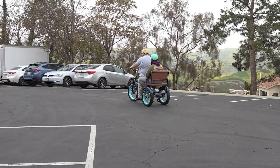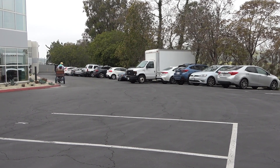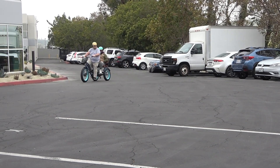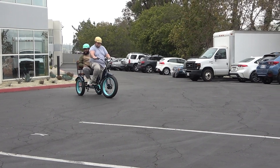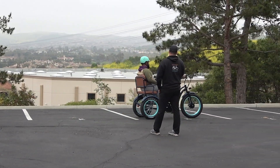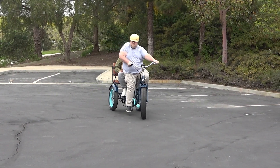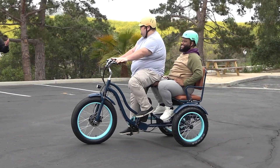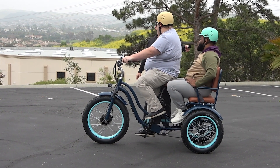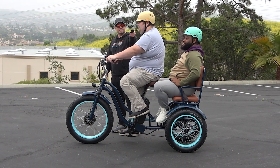They're only in level two right now. Adam says he doesn't even need more power — maybe if going uphill you might need more, but it's absolutely fine. Six hundred pounds and only in level two. Pretty comfortable back there? Very comfortable — it's a great, smooth, straight ride. No difference with or without a rider: still easy to steer, still easy to maneuver.